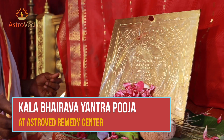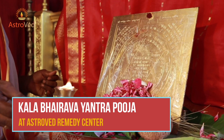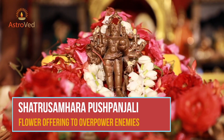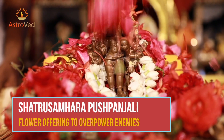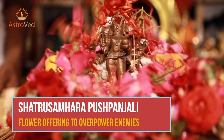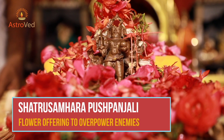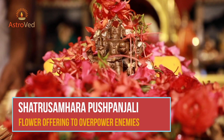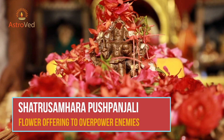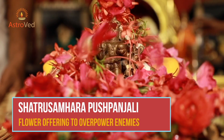It can also relieve you from debts and improve your ability to multitask efficiently. Shatru Samhara Pushpanjali is a flower offering to overpower enemies, performed once a month. This is a Kerala style ritual where flowers are offered to Lord Bhairava at a special power spot by chanting mantras, performed to overpower your enemies and seek relief from evil eye.